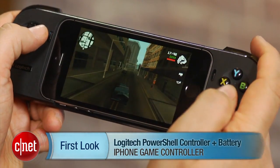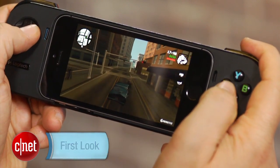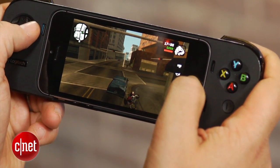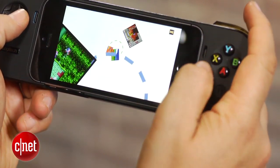Hi, I'm Scott Stein, and maybe for the holidays you've wanted to turn your little iPhone or iPod into a handheld game system, or you fancied some sort of stocking stuffer. The Logitech PowerShell controller plus battery for the iPhone is a perfect little 'turn your iPhone into a game system' doohickey. It is, however, $100, and it's one of two iOS 7 game controllers that are out there.